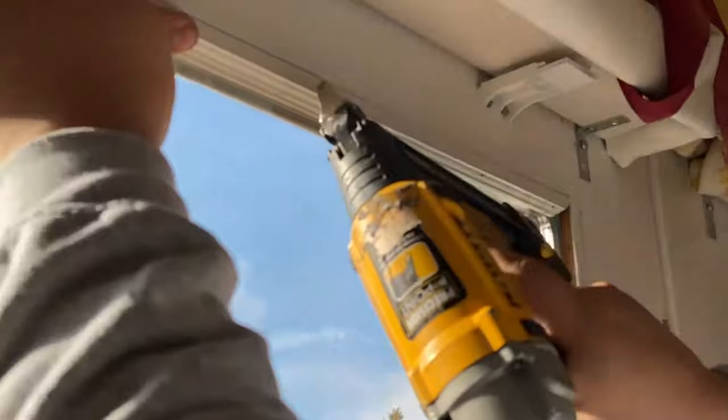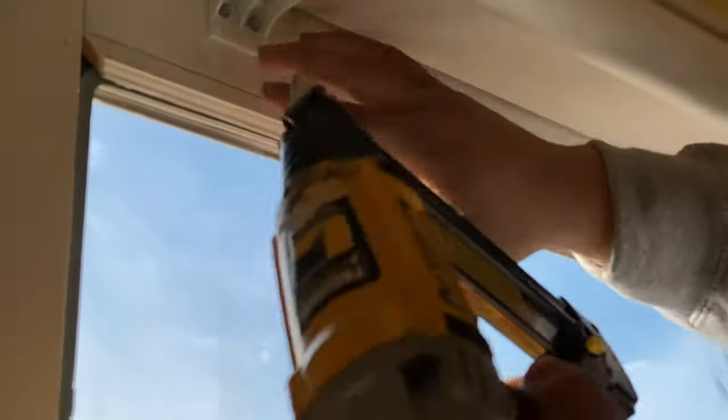After installing the glass, we can put the glazing beads back, clean the glass, and at some point, touch-ups.